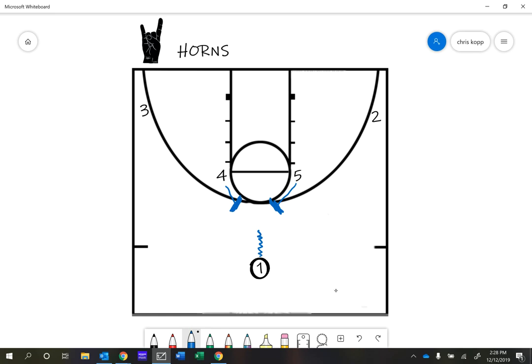Let's say the point guard comes off of the five screen. Option one is real simple: I would want the point guard, if nobody helps, to dribble in and get a layup. That would be ideal. The opposing team's not just going to let us do that every time, so we might have to have some other things happen, but that is our first option. Notice how close I have the one coming to the five — I want him to rub off of his screen right there.